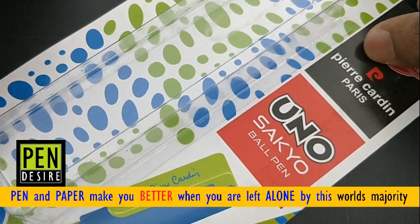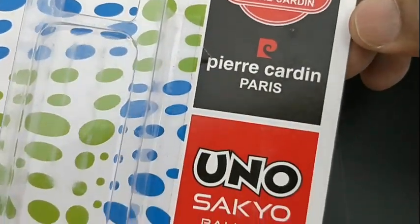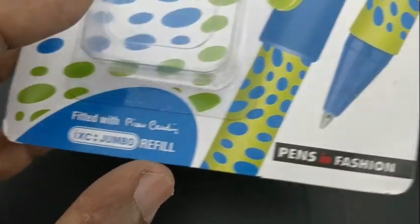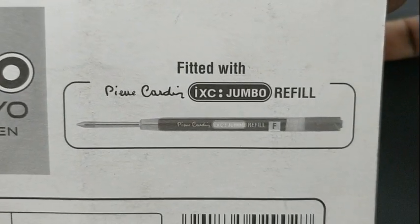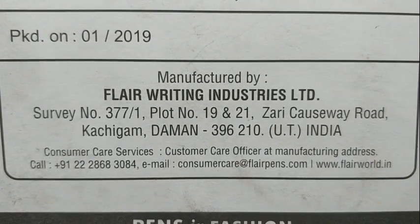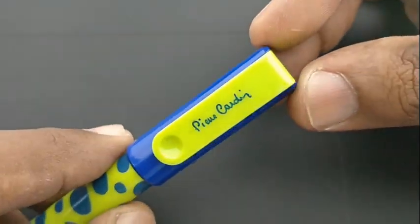Pierre Cardin Yuno Sakyo ballpen costs 50 rupees. Pierre Cardin has Yuno fountain pens which look similar to this pen in terms of size. The Yuno looks similar, but this pen comes with a ballpen or jotter refill, with a design which is a...